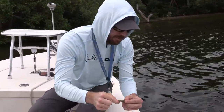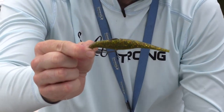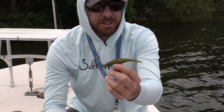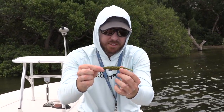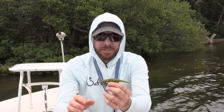Here it is — just rig it weedless. The tail it comes with is a fork tail. Got a puffer fish a little while back and they still work — don't throw them back. As long as it's rigged properly, this thing works extremely well. I've been very happy with it.